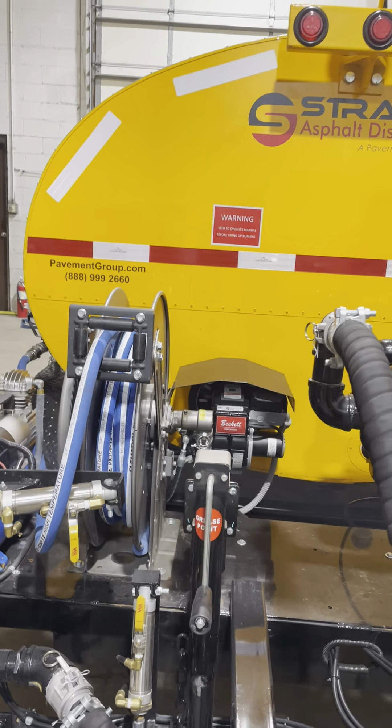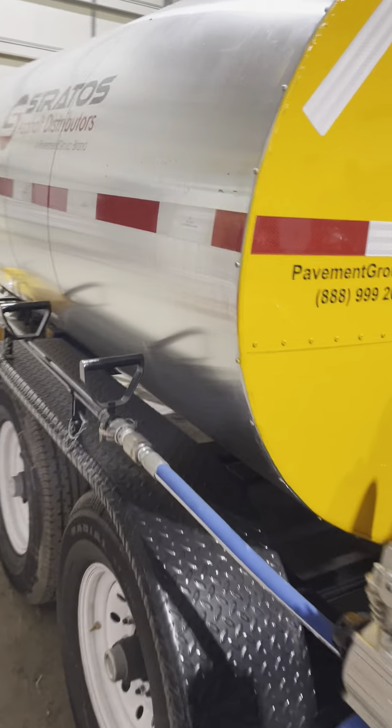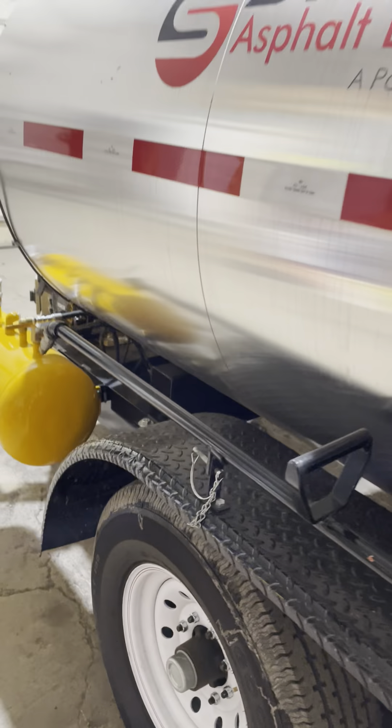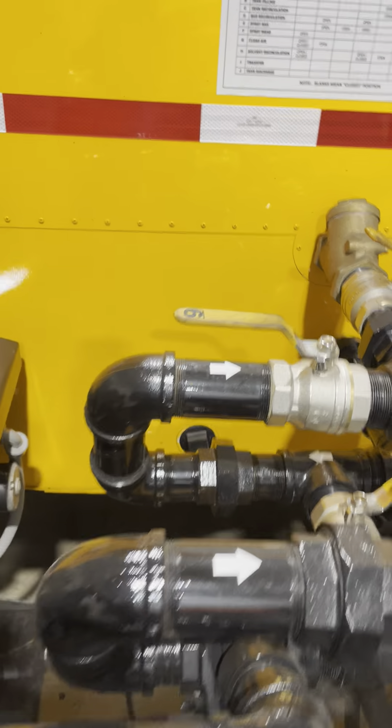You won't have to worry about deadheading the pump or engaging the pressure relief valve on the pump. When you turn the valve handle off, there will be nowhere for material to go if you don't have that return-to-tank valve open, as well as number nine on the manifold.